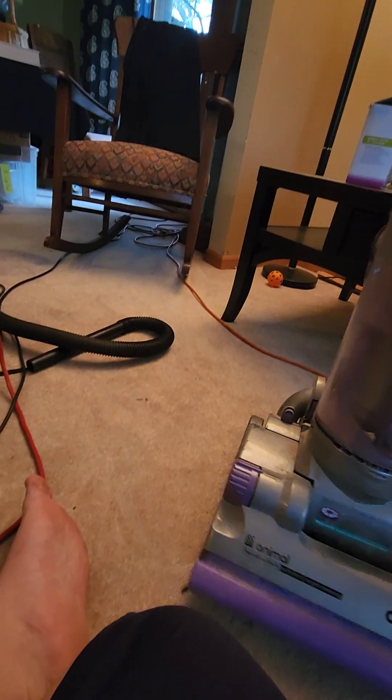This thing would have come with some attachments, which unfortunately it didn't come with. But the hose is good, like I said. It has a Dyson logo on the side there.